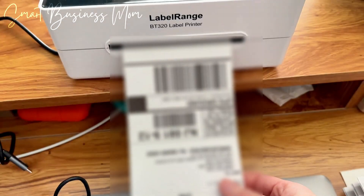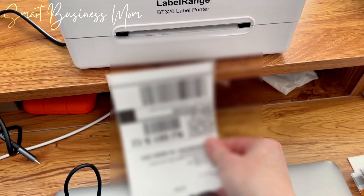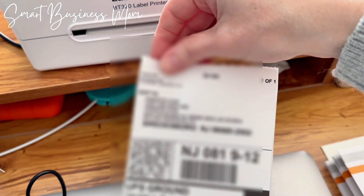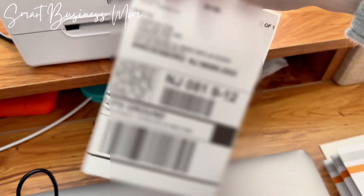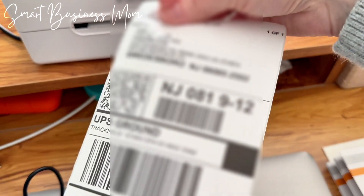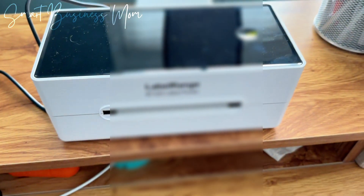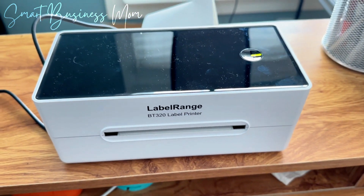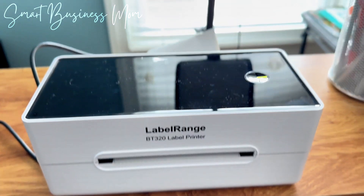There you have it — look at how fast that was! You can simply just pull it off. This is the sample they give you, so this is not actually real tracking info. When you're done you can just pull it off and put it on your box or envelope. This is pretty cool — it worked really easily and really fast, and now I'm going to be able to ship everything I need to ship with these cool labels.